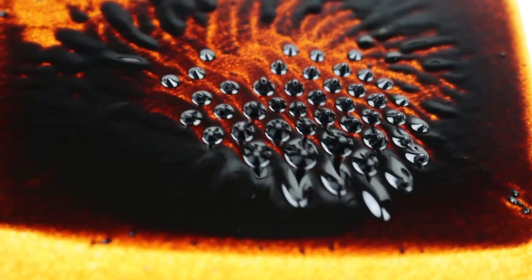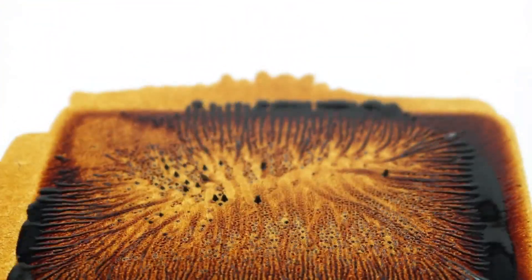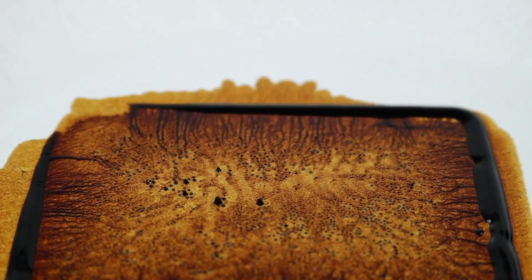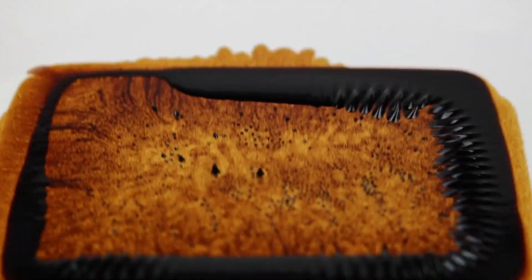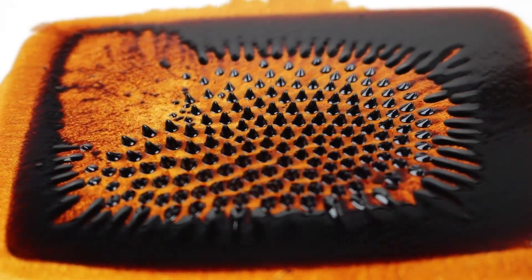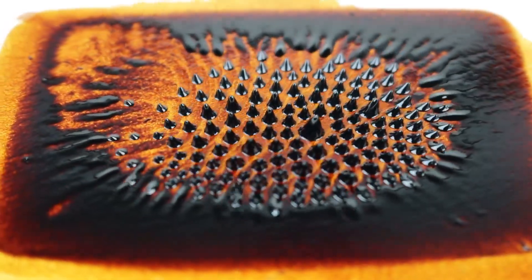I really like the stains left behind — they almost look like lava with this lighting. Let's try to create some waves here.